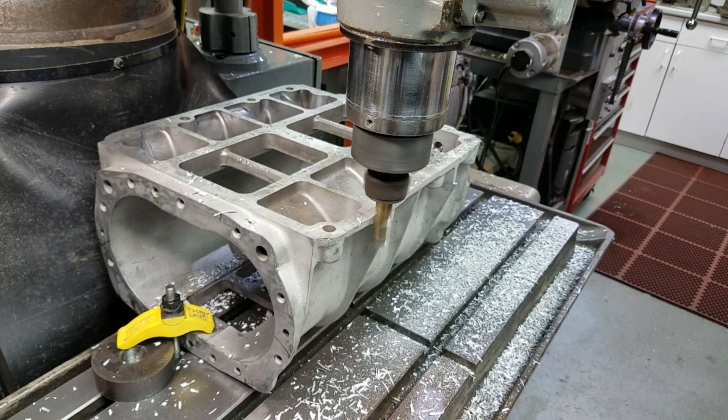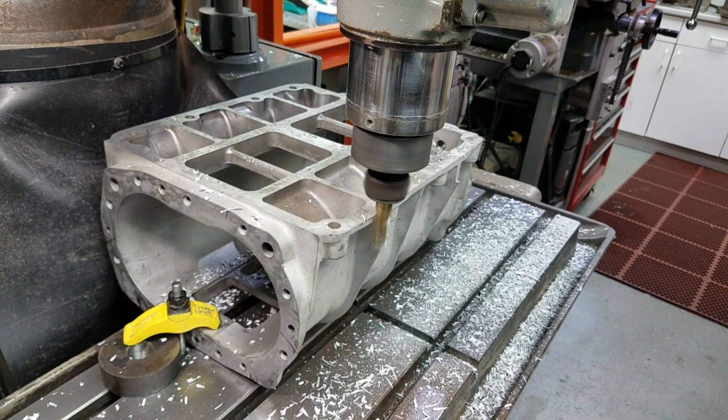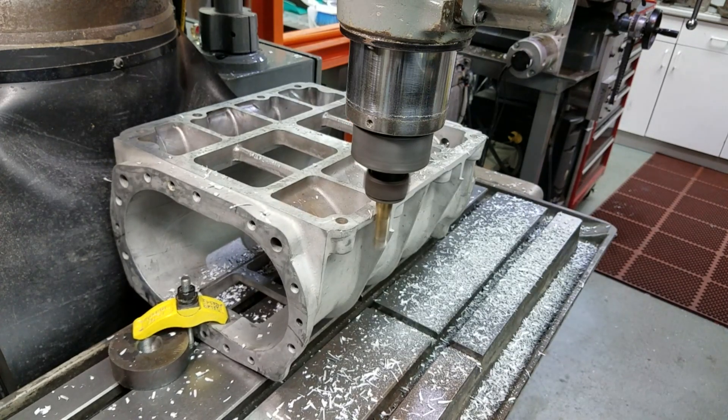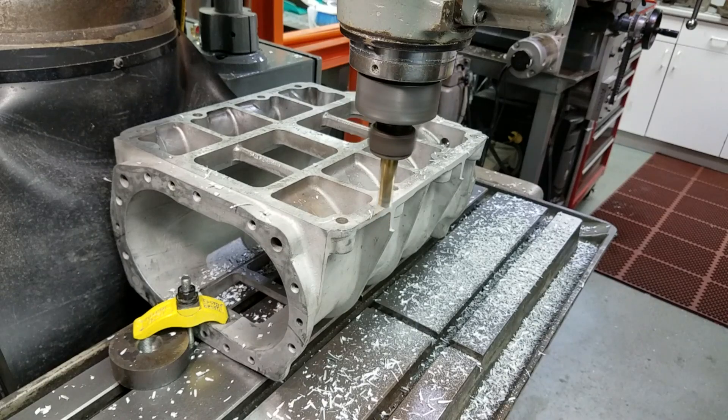Do you see that little stub that's left on the two side ribs where the end mill wouldn't reach? Don't worry about those — the finishing step is going to be hand blending with the die grinder and then some fine blending with the Dremel. Those little nubs only add about another 15 seconds of grinding during the blending operation.